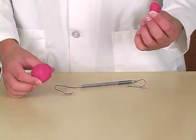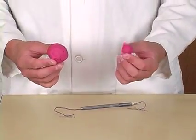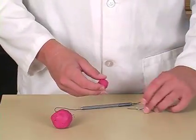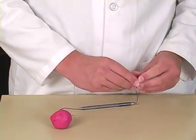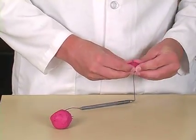Then take two clay balls, one that's about five times as big as the other one. Put one of the clay balls all around one of the paper clips, then put the other clay ball around the other paper clip.